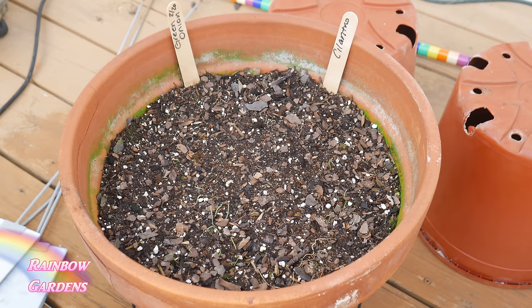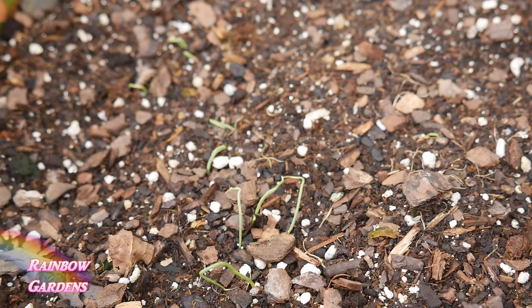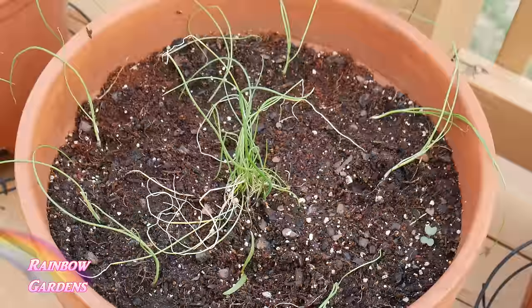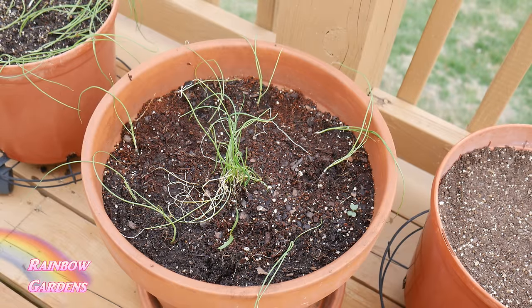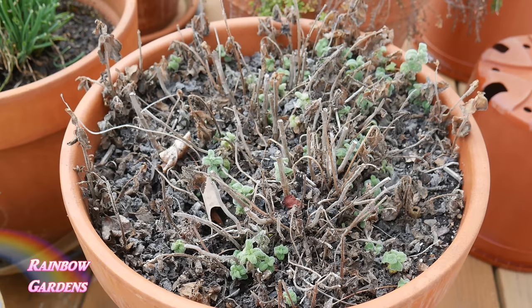I sprinkled out some scallion seeds in February and those are coming up as well, so I hope to have about three pots of green onion. In the center pot are the chives — that's what I showed you in my how-to-grow-chives video — and I also stuck a couple of scallions on the outside of the chives in that pot. I'm always sticking little green onions in a pot here or there throughout the container garden.